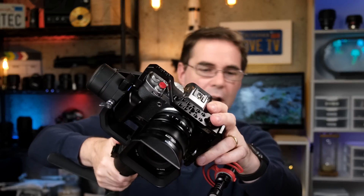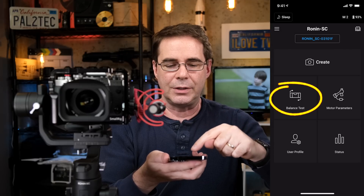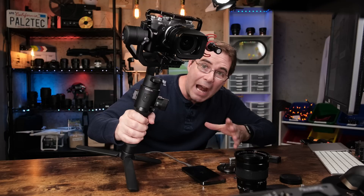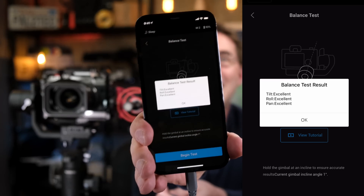Now turn on the gimbal. Remember, never turn the gimbal on when you have these motors locked — turn it on when they are unlocked. The next thing you're going to want to do is check your balancing work with the DJI app, which will automatically run a quick test and tell you if you've balanced it correctly. Open the Ronin app on your phone, tap the Ronin, and simply tap on balance test. Hold the gimbal at an incline, then tap begin test. It is now running a test — we got an A+! You can just feel when it's balanced; it has that gimbal balance feel to it.